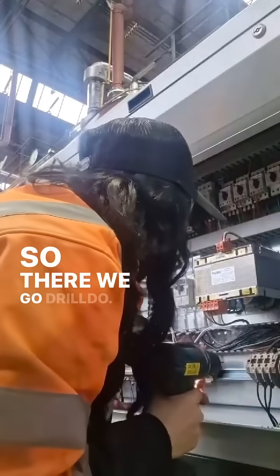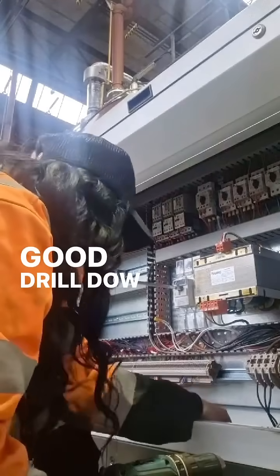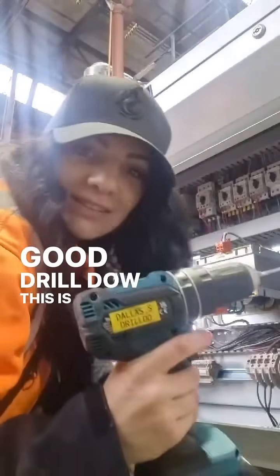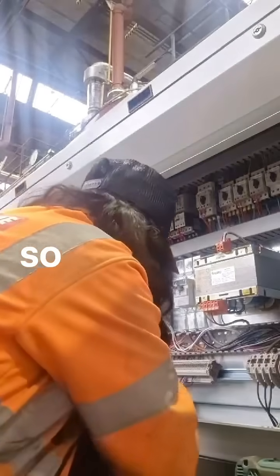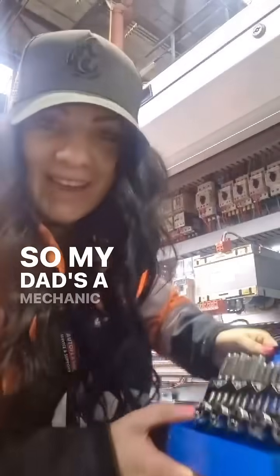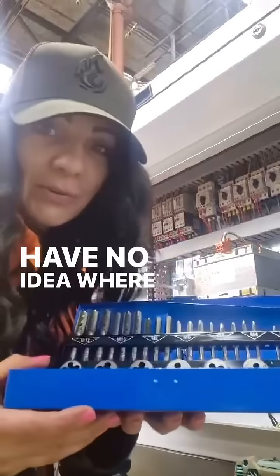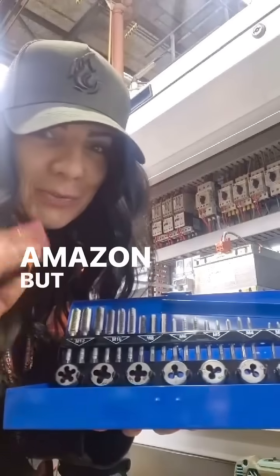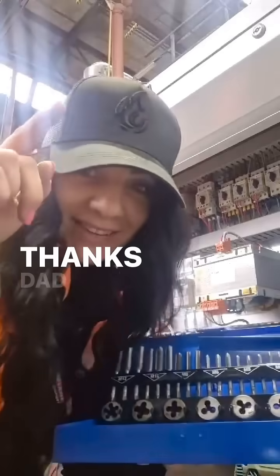There we go — drill-do. Good drill-do. This is a little tapping set. My dad's a mechanic and he got me this little set — I have no idea where he got it from, probably eBay or Amazon, but I'm very grateful for this little set he got me today. Thanks, Dad.